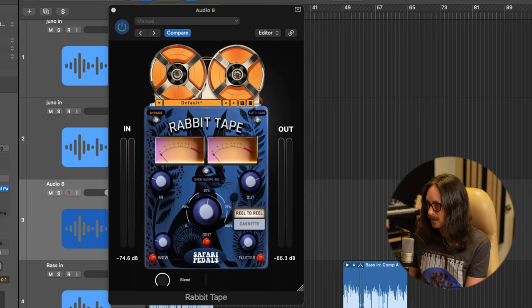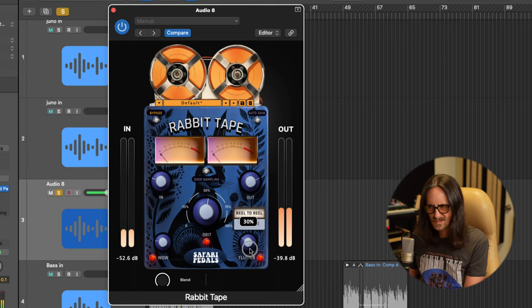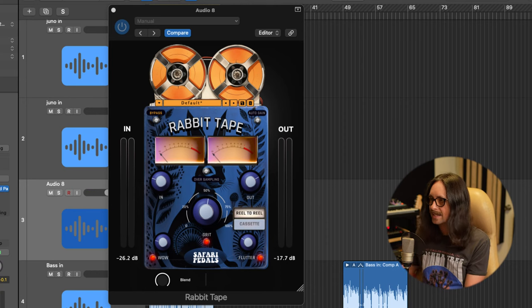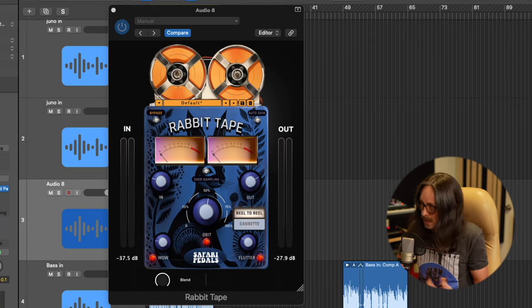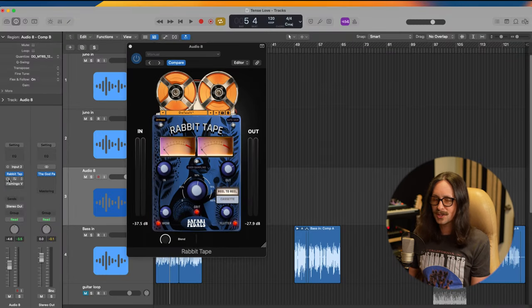Now let's mess with the flutter — this is where you get that real tape machine sound. The reel-to-reel has a lot more thickness, a lot more guts in the low mids and low end, just like real tape. The cassette is going to filter that low end quite a bit, and they did a great job modeling that. Let's turn on the full chain now with the Yak Delay — it has this really throaty sound. I have it set to a slap delay at 30ms, with a high-pass and low-pass just focusing on the mids, repeats at five percent, blended at 27.